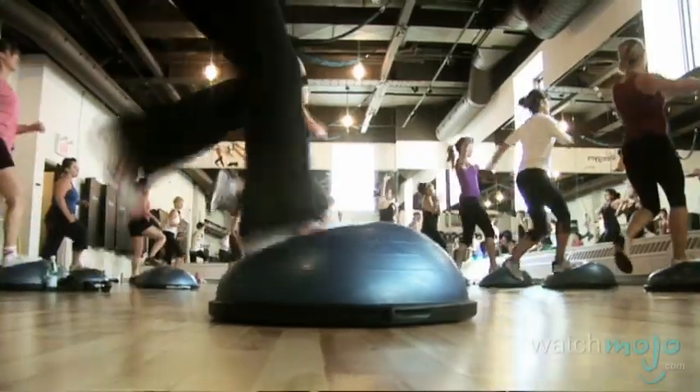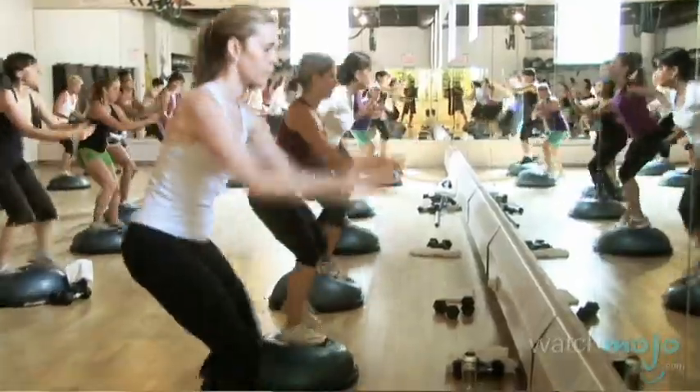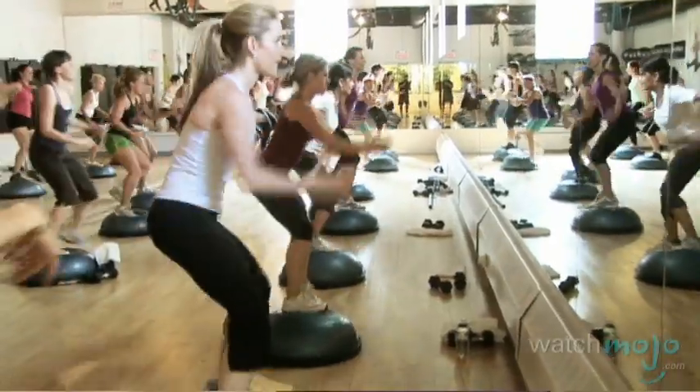We can use the flat side for balance training. We can use the curved side for both core stability and balance training and cardio. You get a muscular workout, you get functional training. So anybody can do this workout.